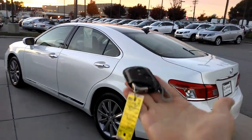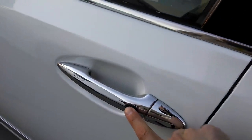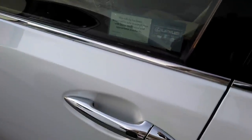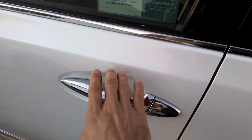All you have to do is have this on your person, whether it's in a pocket or in a purse. You can come up to the car and that black button is to lock the doors. Whenever you push that, it locks all four doors. Then you can approach the car, grab the door handle, and the door unlocks.